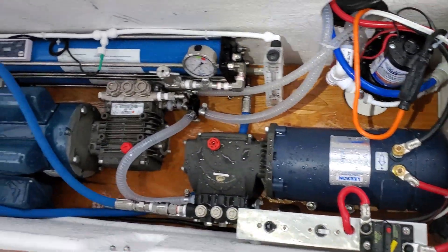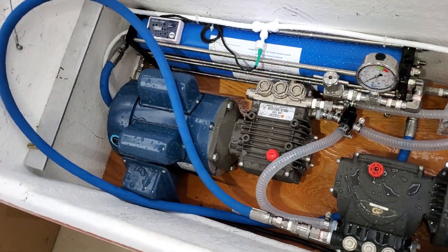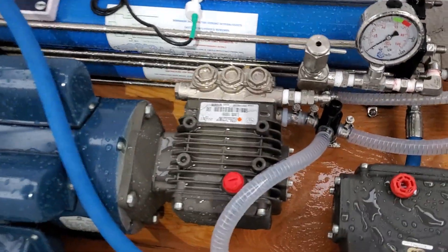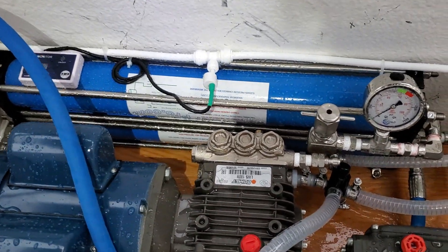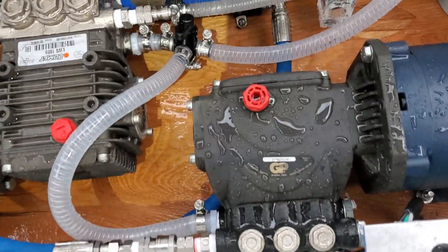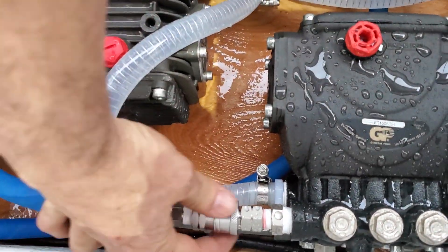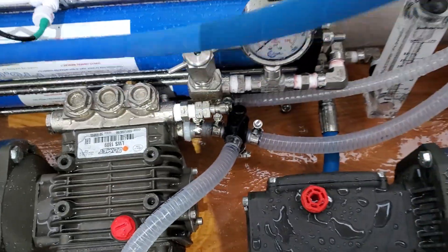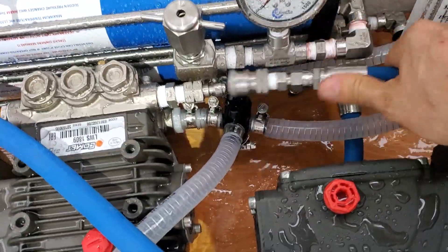He wanted to have 12 volts and 110 AC, so he installed two pumps and then chose to go with a dual smaller membrane — a dual 21-inch membrane. What we have here is a quick disconnect that we can switch from this pump to this pump as easy as this.